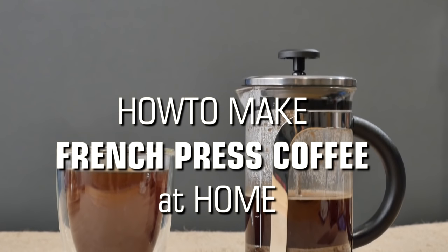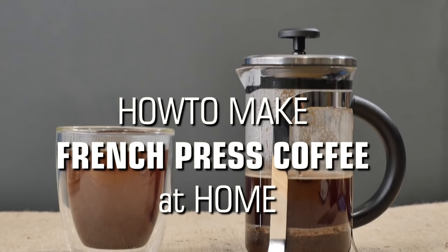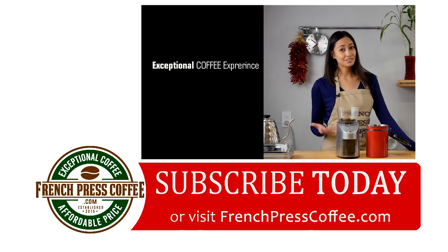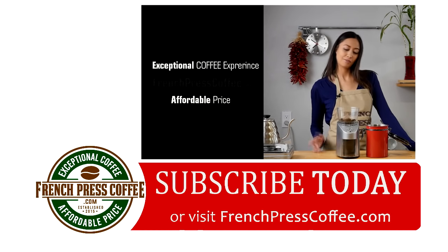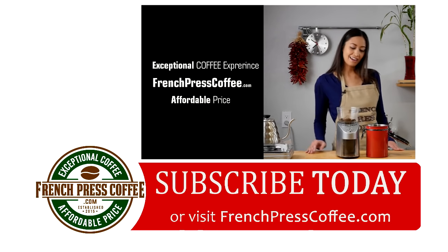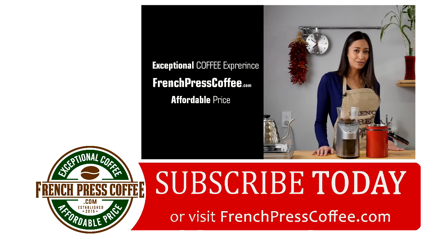Remember, you can go to frenchpresscoffee.com and find out how you can add all of these to your own at-home coffee shop. Did you like that video? If so, give us a like, maybe subscribe to our channel, and I'll give you a great coffee quote.